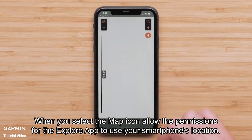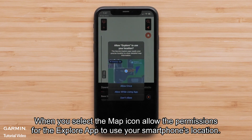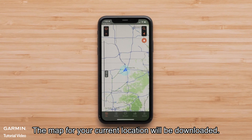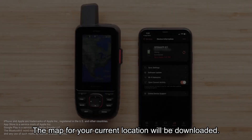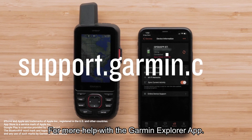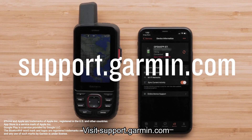When you select the map icon, allow the permissions for the Explore app to use your smartphone's location. The map for your current location will be downloaded. For more help with the Garmin Explore app, visit Support.Garmin.com.